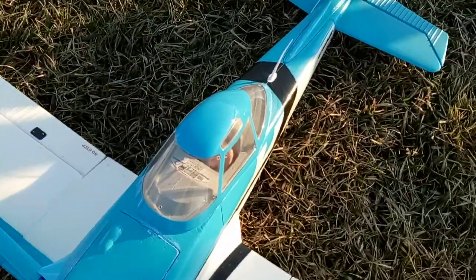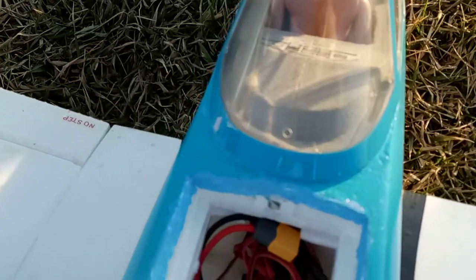I do have an Admiral gyro receiver and I had to turn up the gains on it quite a bit today.